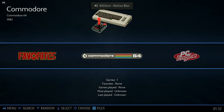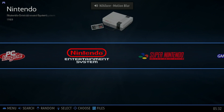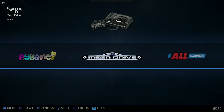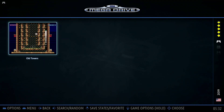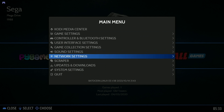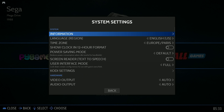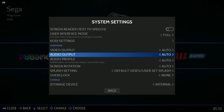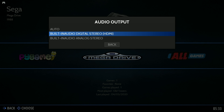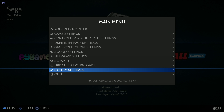I've successfully booted into Batocera. I have my wired controller plugged in and it just recognizes it automatically — I don't need to configure it, but if you do need to configure a controller it is in the settings menu. The first thing I want to do is change the audio output so I can hear the audio through my speakers and not the speakers inside the PC.